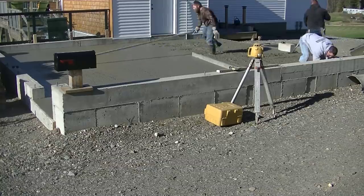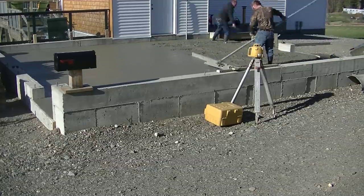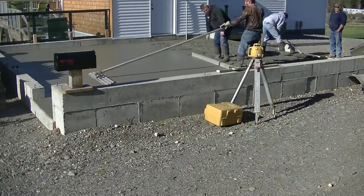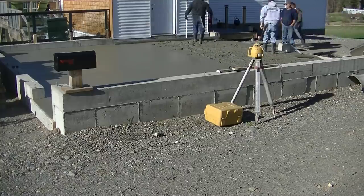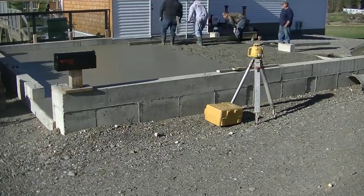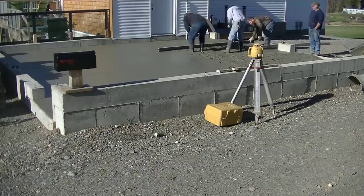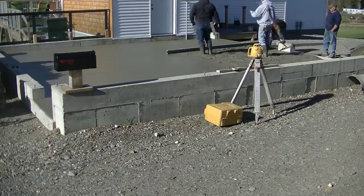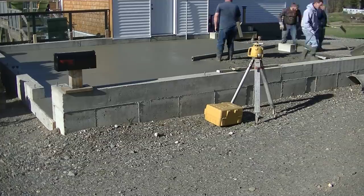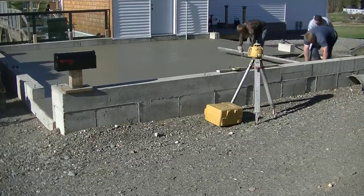Now Darren's going to get that bull floated while Luke and I get the other half of the garage ready to screed. We're both maging the edges. We always strike in front of the garage door to make sure that's perfectly level across there. I marked it with a laser in the beginning, so we have all these marks to go by, and then we snap a chalk line from those marks — so we got a solid chalk line all the way around the inside perimeter of this garage.